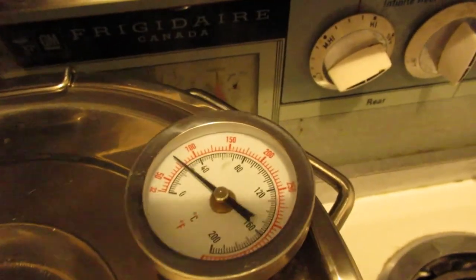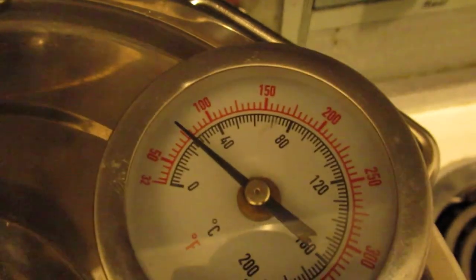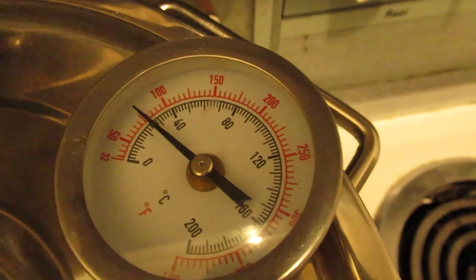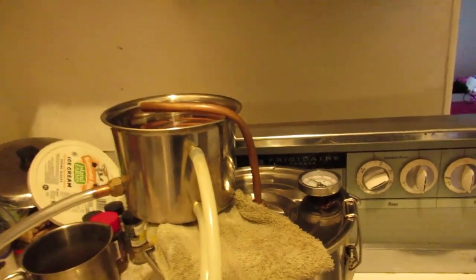Now we wait for this to heat up. We get to about just under 200, and we're perfect — good to go.